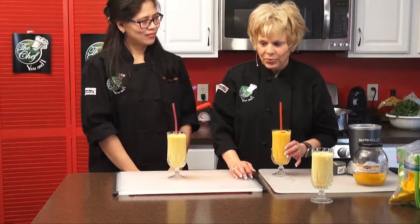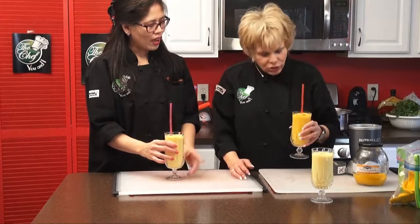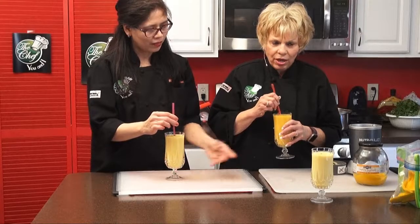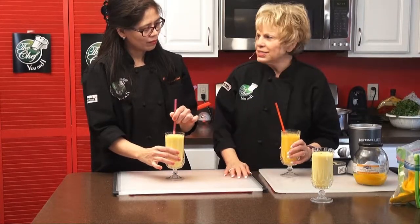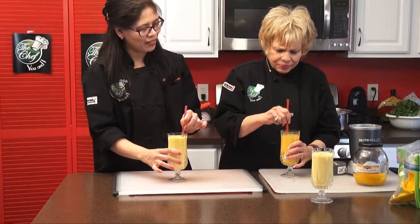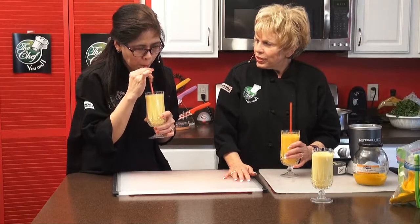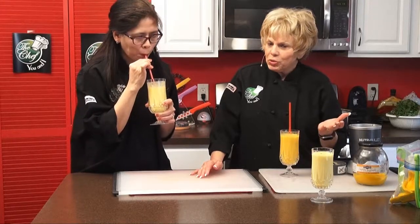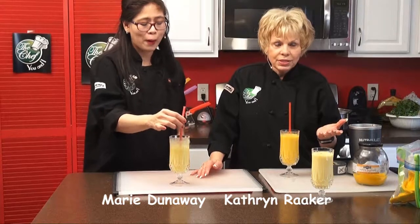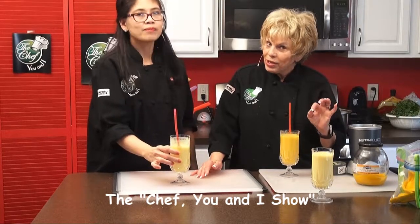We're back on The Chef You and I. I want to try this right now. Mine is different from yours — you have almond milk, ice, and a little bit of that preserved mango juice. That is delicious — it's a little tart. That's what it's supposed to be because the mango isn't overripe. Mine has condensed milk so it's sweeter. Nice and tart, and this is really good for you. It's full of vitamin C. If you're not an orange juice drinker, this is great. We're going to go to our next recipe.